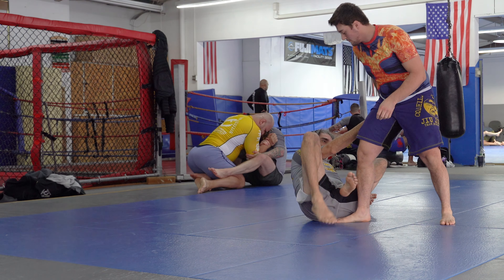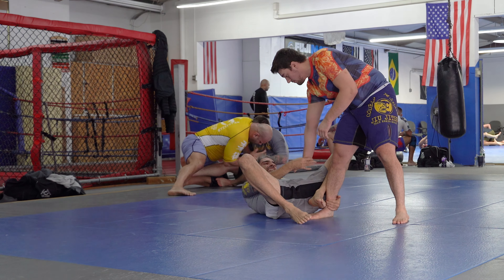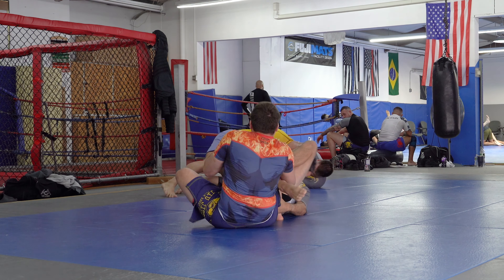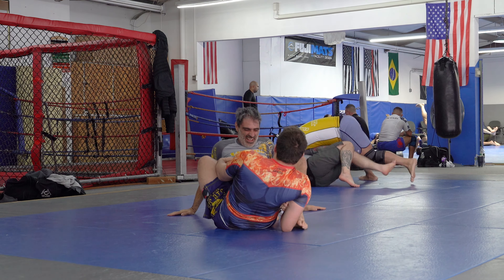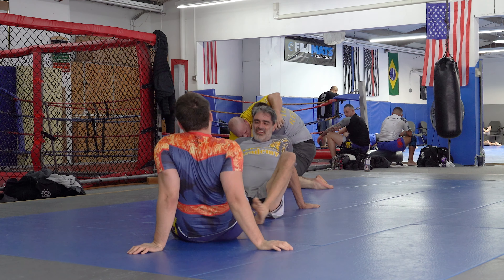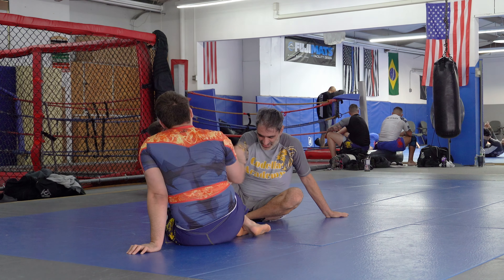He starts with that front foot pointed in to avoid the de la riva, instead of out, which I find very interesting. There he tried to step around; I was able to put my foot in his waist and get a hook. Here again he just fell back on my foot — this time it's a heel hook.